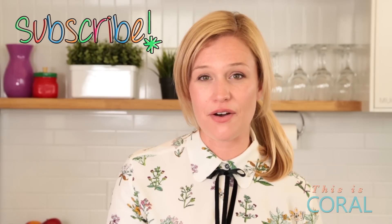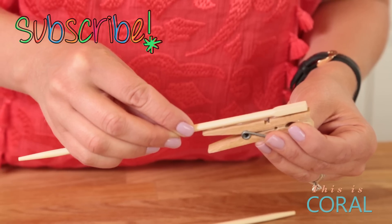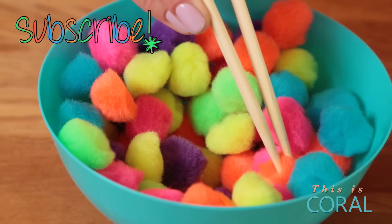Thanks so much for watching. If you have any questions or some great ideas you'd like to share yourself, just put them in the comments below. I've got lots more craft ideas, snack ideas, and educational activities on the way, so be sure to check them out on Coral.